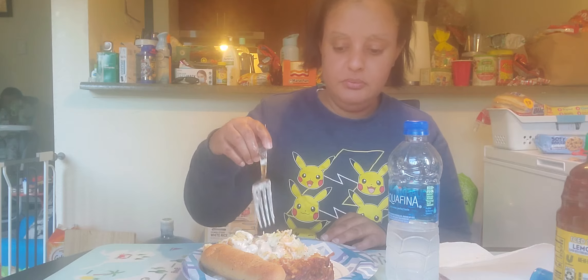What you hear in the background is the TV, so I'm about to turn it down after I stir up my salad and my ranch. I'll be right back because I don't want the TV on while I'm doing my video.